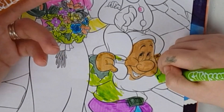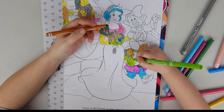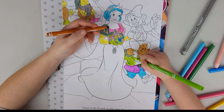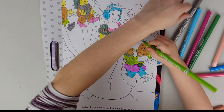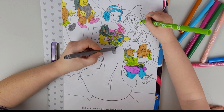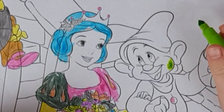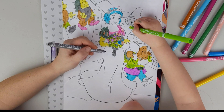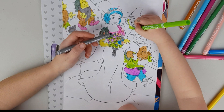No! Not a green beard! What are you doing?! This poor, poor dwarf — this is a disaster, guys! Is it an alien or something? Yes, it's an alien! That dwarf came from another planet! I'm going very crazy — Snow White is not going to recognize her friends!